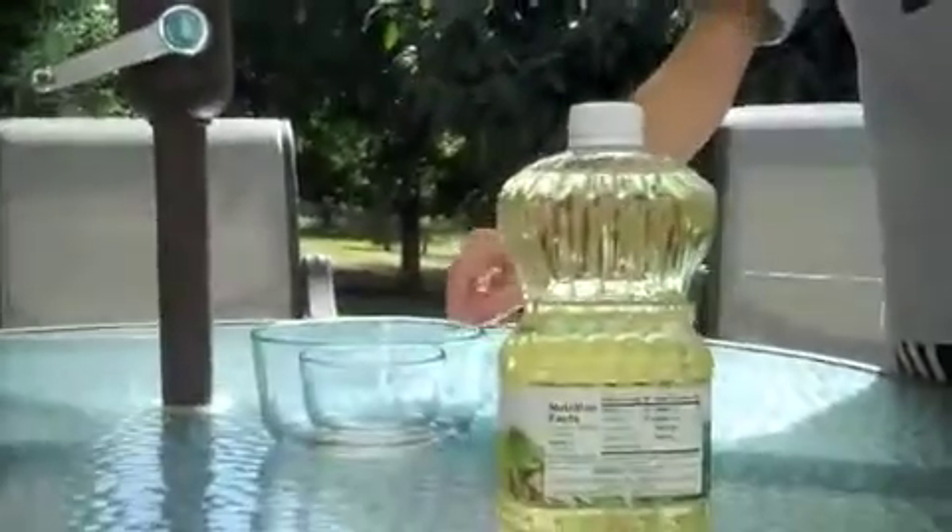Hello everybody, this is Adam T here and I'm doing another experiment with my friend MG who's on the camera. We're going to turn this bowl invisible. There's actually something special about these bowls — you have to get a specific company's bowls, and that is a company called Pyrex.